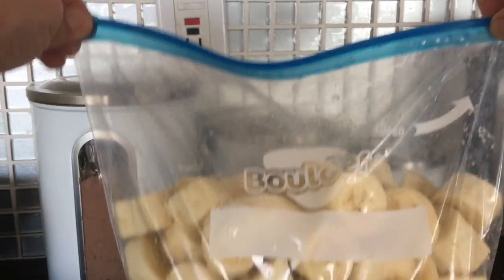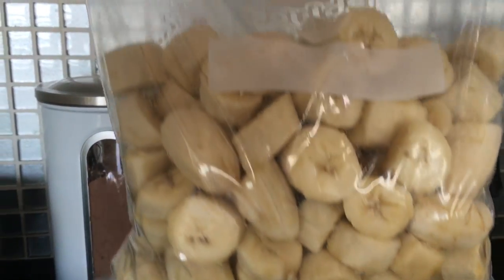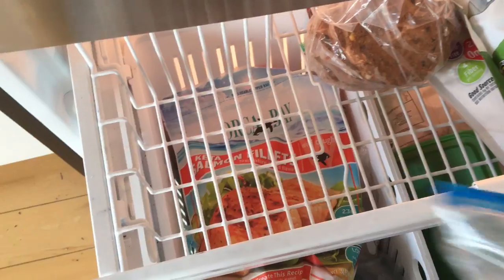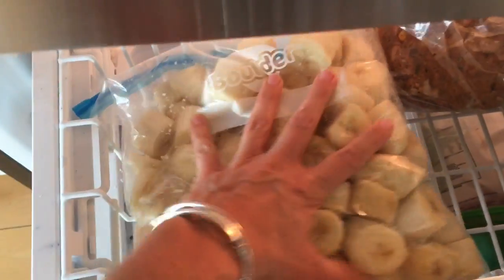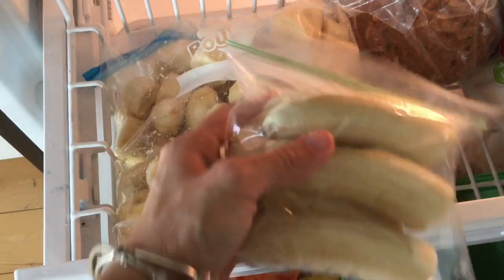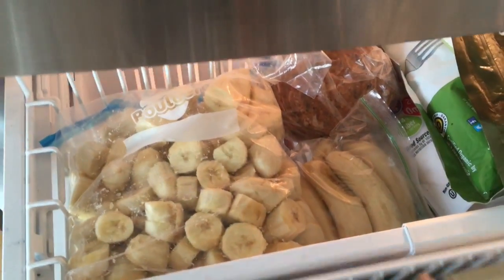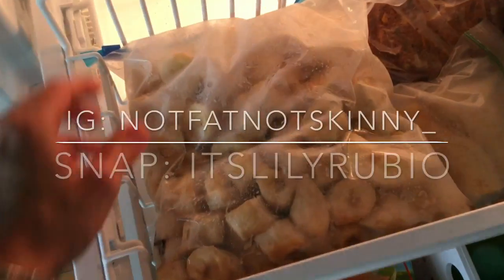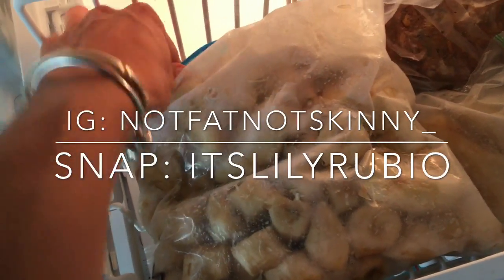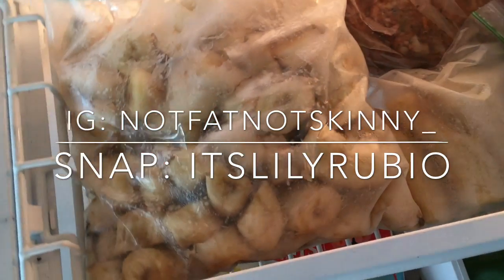Once you zip up your bag, just toss it in your freezer. You can even write the date on the front so you know when your bananas were put in. Make sure to lay the bananas kind of flat so they don't bunch up and get frozen stuck together. And that's it — they are ready to go! Let me know if you use bananas every day like I do, comment below, and I'll see you guys in the next one, bye.